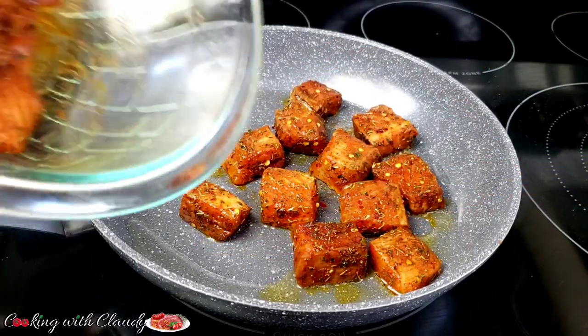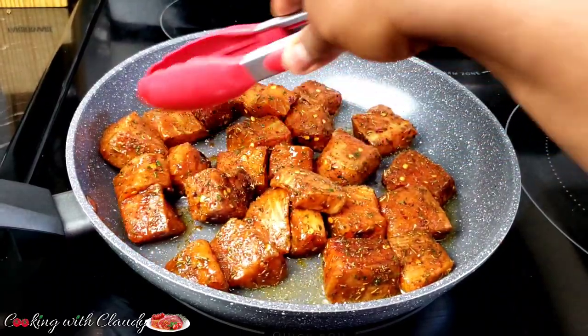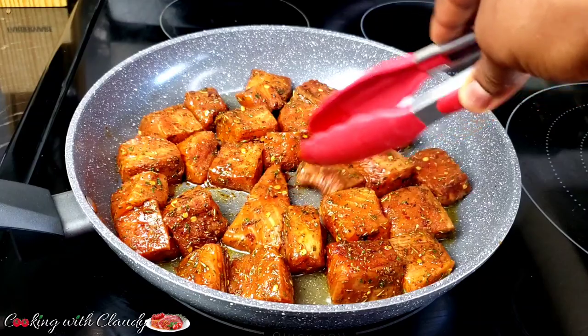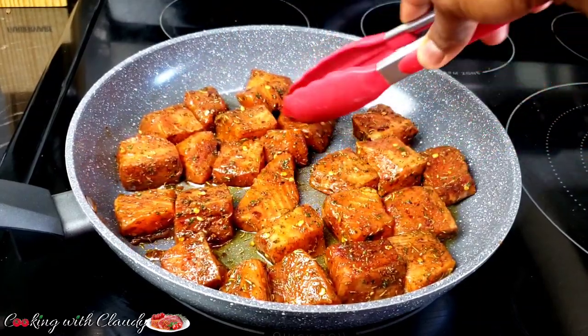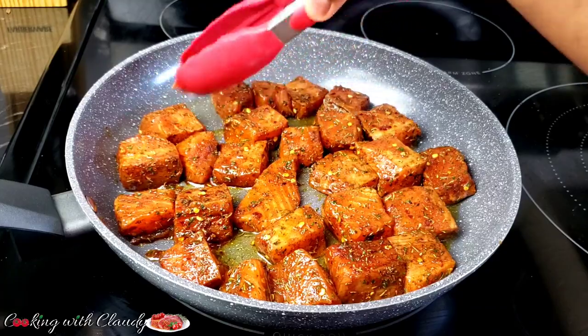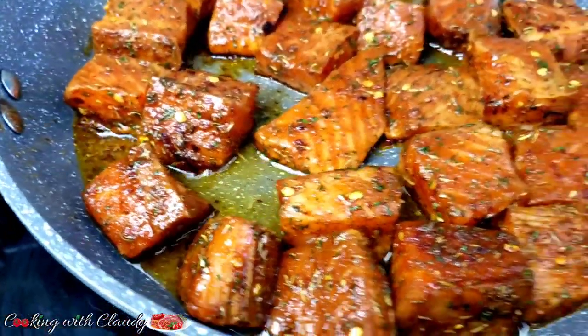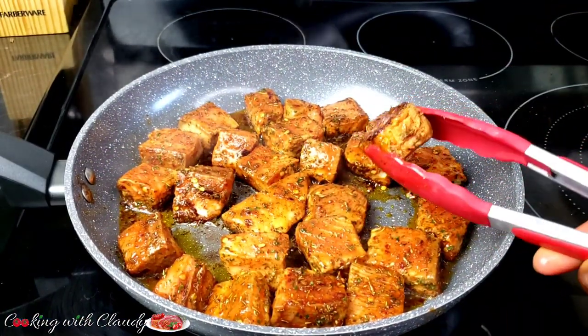We'll cook each part for about one to two minutes each side, depending on how thick you sliced yours. I'll make mine for about two to three minutes because I want the ends to be really crispy. But if you don't want yours crispy, you can go ahead and take it out in about a minute or two.